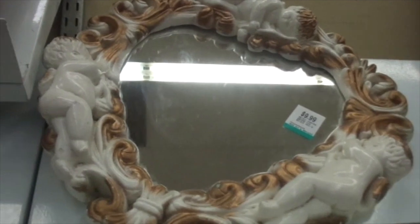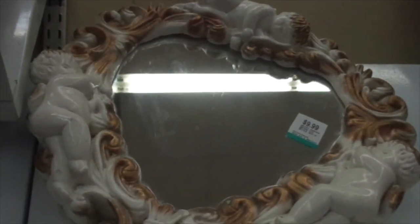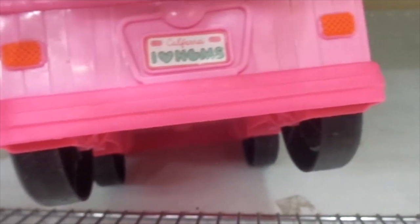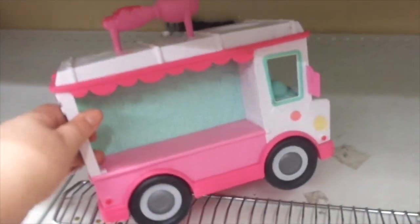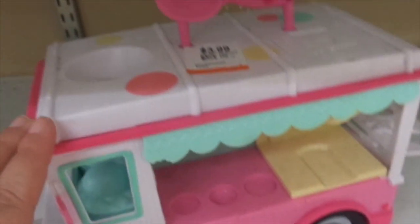Look at that mirror — it's got cherubs on it, it's so cute, in the shape of a heart. There's an ice cream truck, my darling. Do you know how much I love ice cream trucks? It's $3.99. Look at the back — it says 'California, I Love Mommies' or something. This is what it looks like, and it's got a spoon on the top.